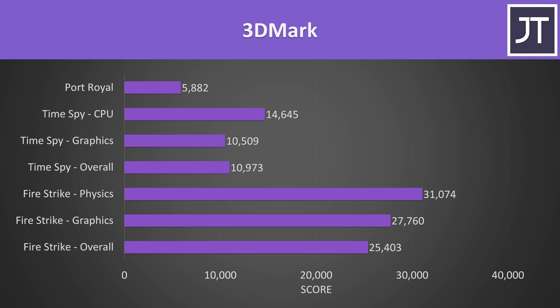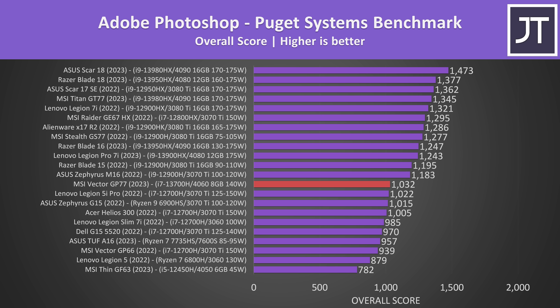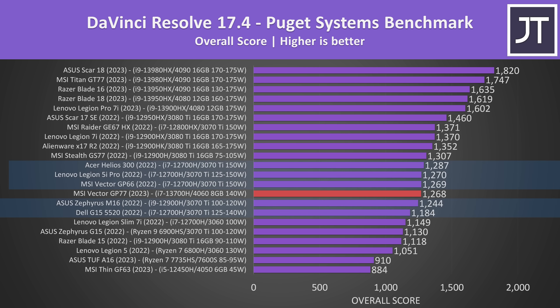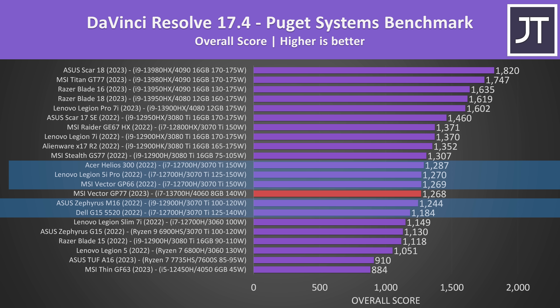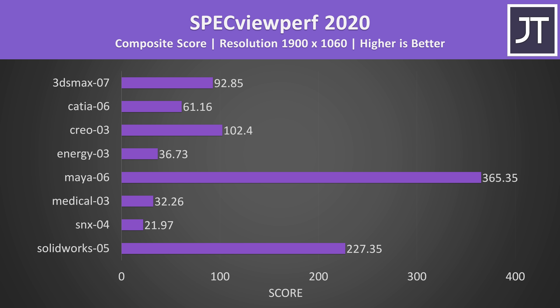Here are the 3DMark results for those that find them useful. For content creator tests, Adobe Premiere was tested with the Puget Systems benchmark tool, and it's basically scoring the same as last year's smaller GP66 with last gen CPU and GPU. Adobe Photoshop generally likes single-threaded performance, and the 13700H was better here compared to the 12700H. GPU power usually matters more in DaVinci Resolve, and like the games it's close to a number of RTX 3070 Ti laptops. Blender is entirely dependent on the GPU, and again lands in between the 3070 Ti results. We've also tested SPECviewperf which tests various professional 3D workloads.